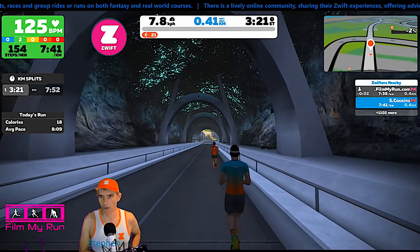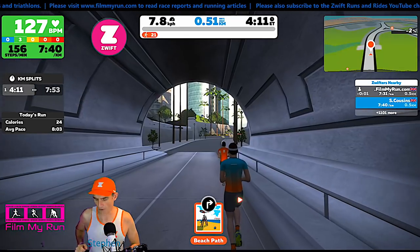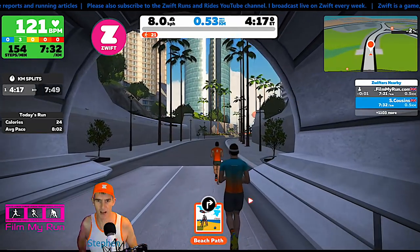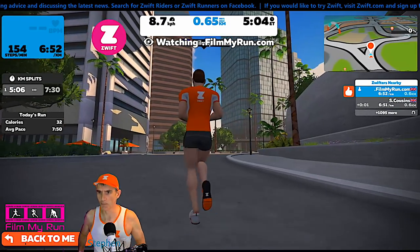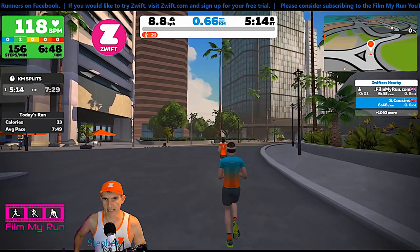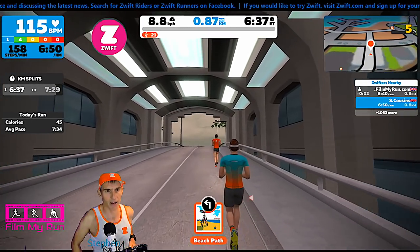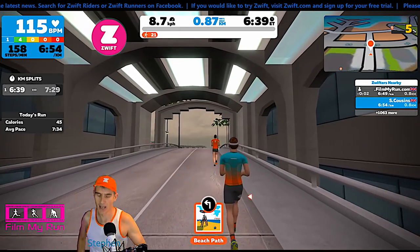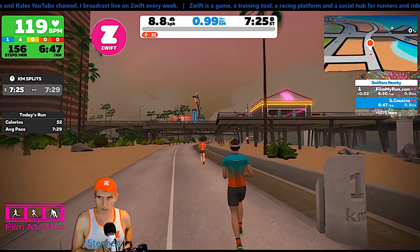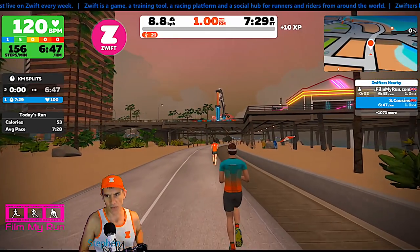The numbers to look at are on the right hand side. S Cousins: 7.42 per kilometer, and filmmyrun: 7.34. That's jumping around all over the place. So there's 500 meters — we'll bump it up to 9 kilometers an hour now. 8.8, 8.9 for filmmyrun. 8.7, 8.8 for me. Remember my treadmill is reading 9 kilometers an hour, so you would expect the strides to be just slightly slower. There's a lot more fluctuation in one of the foot pods than the other.